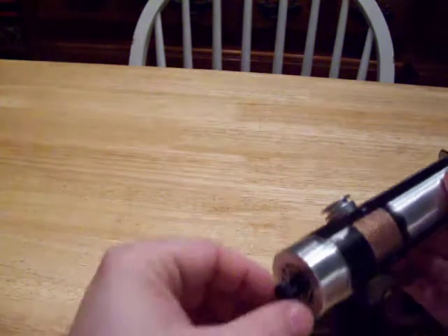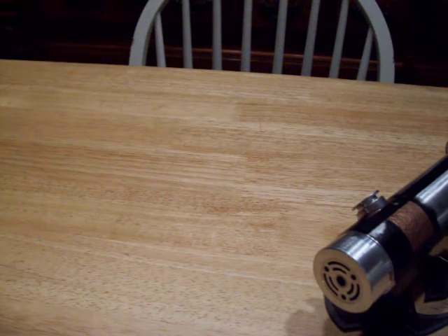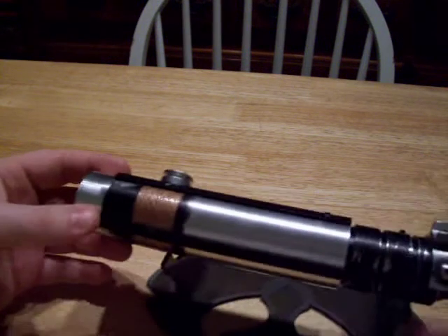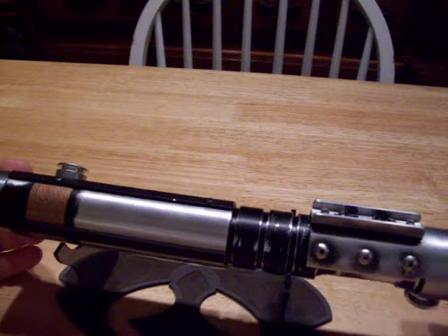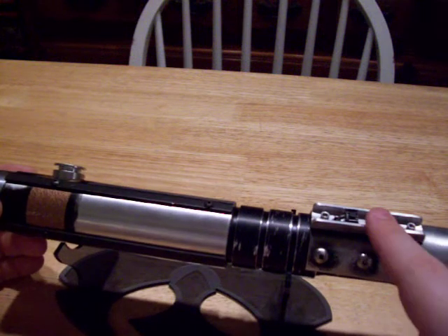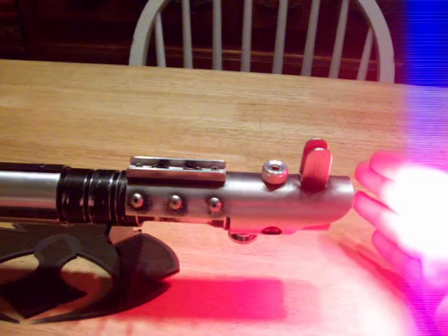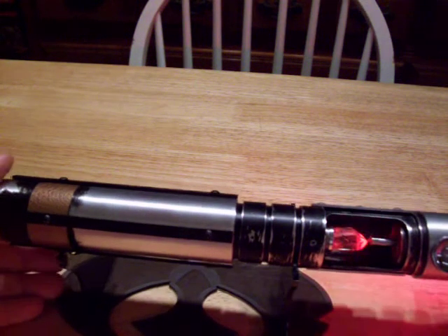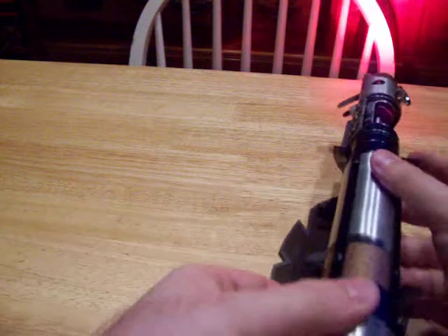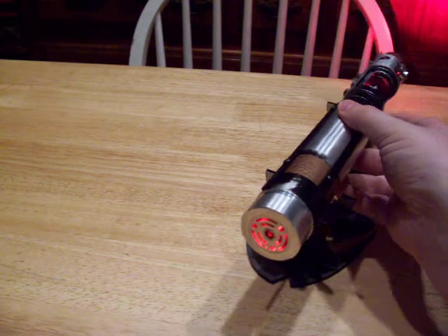This is the recharge port and kill key down here at the bottom. The idle flashing LED is in the crystal, at least on this sound font. This is the main power button up here at the top. We have our bright red, our flashing crystal, and the pommel accent LED flashing.